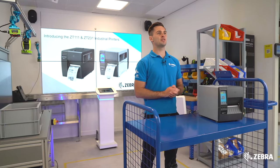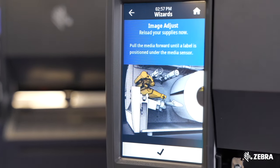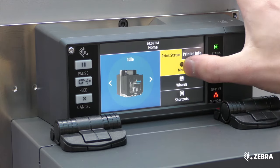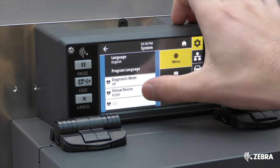Zebra has introduced a 4.3-inch color touch display, making it easier to see printer status and seek support via wizards and animations. This is the same touch display found on several other Zebra printers, so it will be an interface many of your end users are already going to be familiar with.